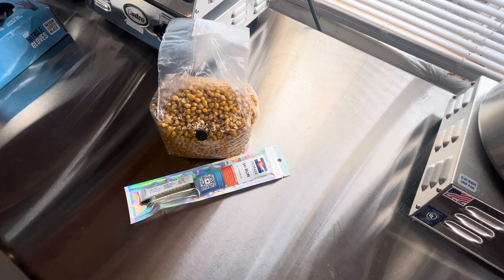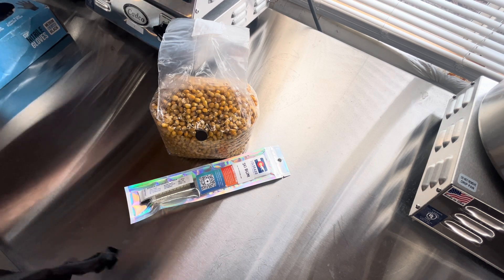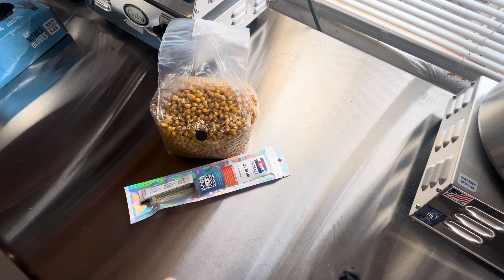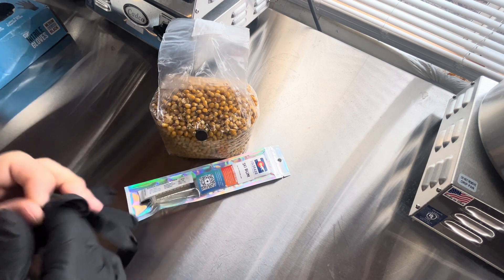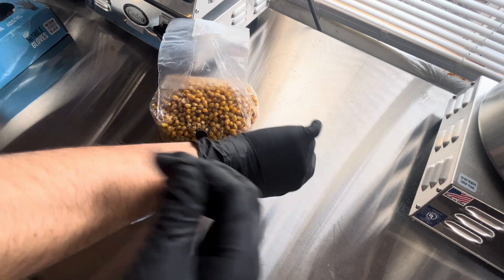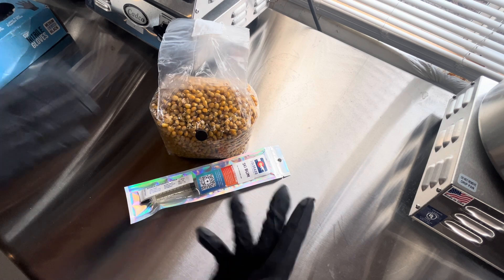Hey guys, what is going on? Good morning, afternoon, evening, wherever you are. It is currently Wednesday morning, December 20th, 2023, and we're going to do a very, very basic grain spawn inoculation video. So if you guys like this kind of stuff, make sure you subscribe to the channel. If we're just getting started out, it'd be really helpful if you hit like — helps more people see the video as well. But anyways, let's get straight to it.